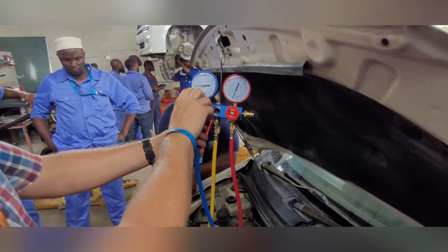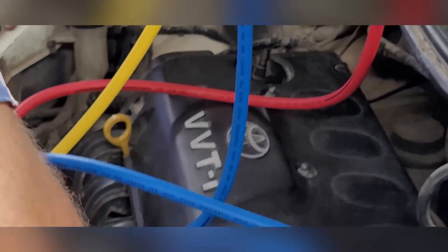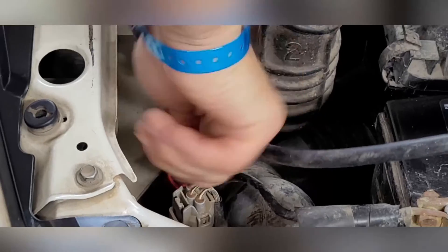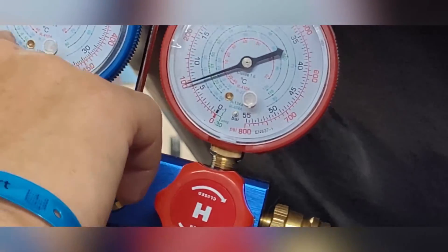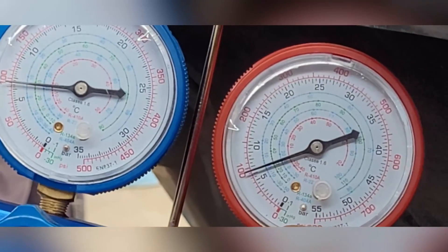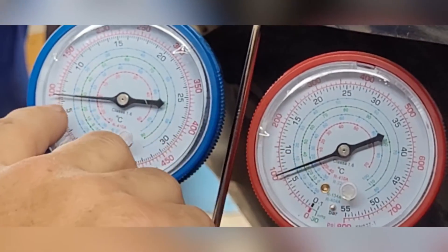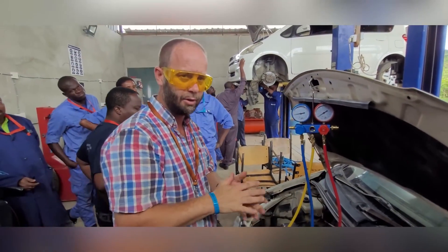You can see we have some pressure — around 6 bar. We check the other side by connecting it, lifting the nail inside, putting it on, and screwing it down. Both sides show the same pressure at 6 bar. The gauges show both PSI and bar. The high pressure gauge goes up to 800 PSI or 55 bar; the low pressure side goes up to 500 PSI or 35 bar. Both sides are equal at 6 bar because the engine is not running.